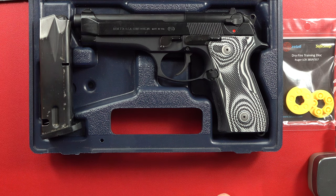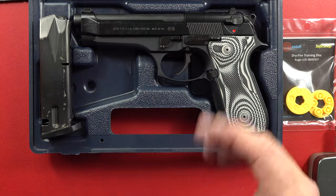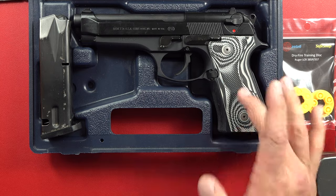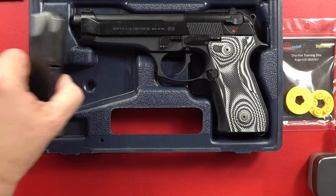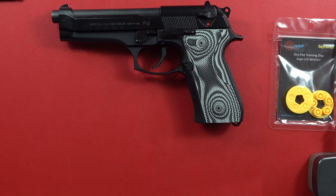I still have the gun, this is it right here. As you can tell it is kind of worn in places, the magazines are kind of beat up, and it has Lock Grips on it. Thank you to the guys at Lock Grips because that looks fantastic. Anyway, let's take it out of the box and talk about it a minute.